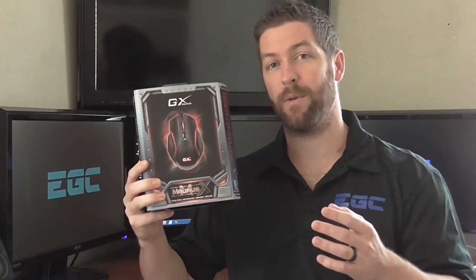Today I'm going to be unboxing Genius' GX Gaming Maris X Gaming Mouse. Now I'm not going to pretend to be some kind of expert on gaming peripherals because for the past two to three years I've pretty much just been using a standard cheap mouse from Microsoft. So in reviewing this mouse it will be interesting to see whether or not I notice a significant difference between this gaming specific mouse and my old standard mouse from Microsoft.